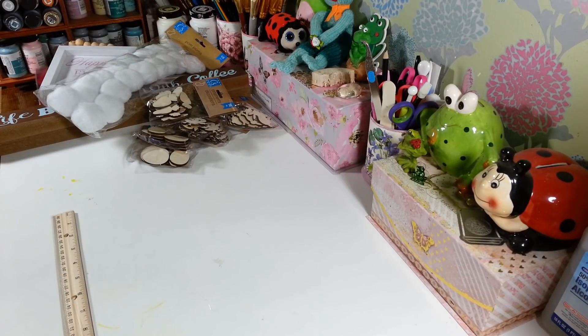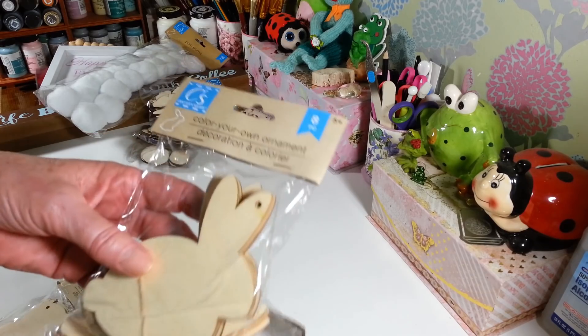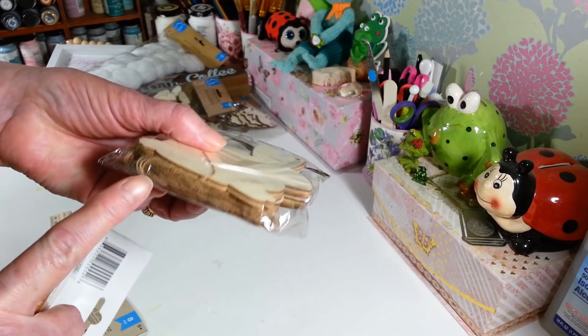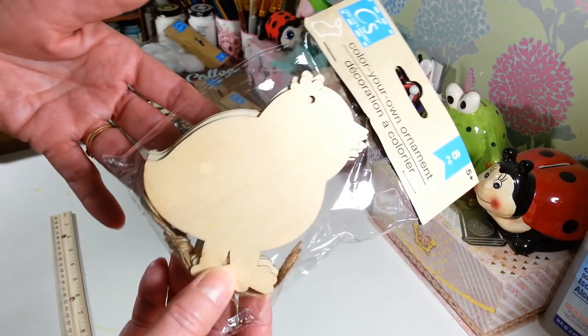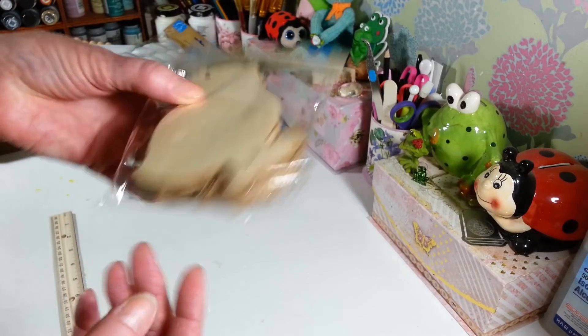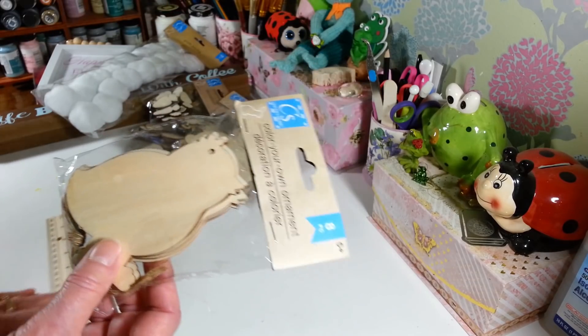I picked up two packs of the bunnies. These are the larger ones — you get eight pieces and they come with little jute strings. These are always great to decorate up for Easter. Then I picked up a pack of the little wooden chicks and you get eight of those also with little jute strings if you want to hang them off a basket or a gift.